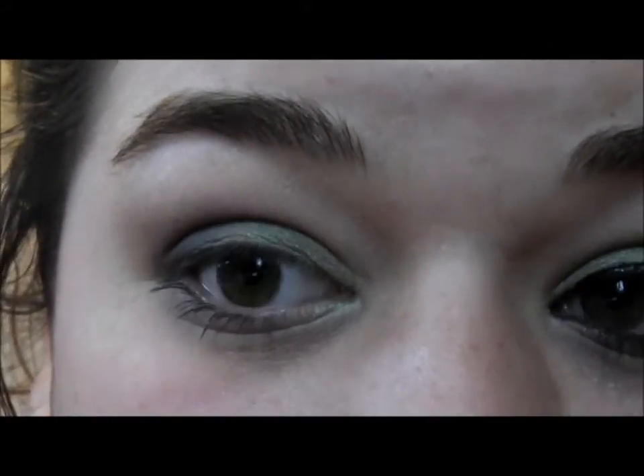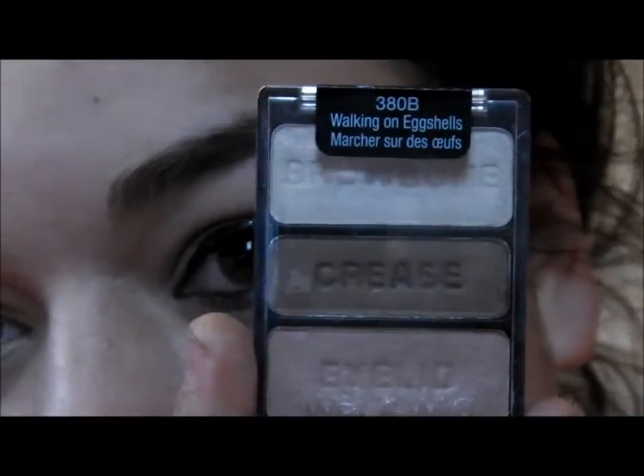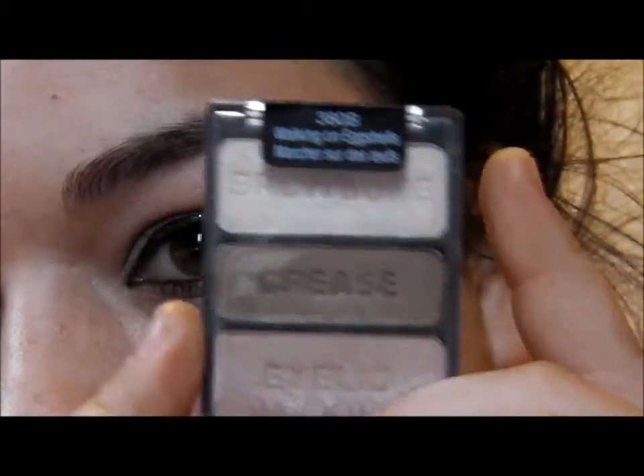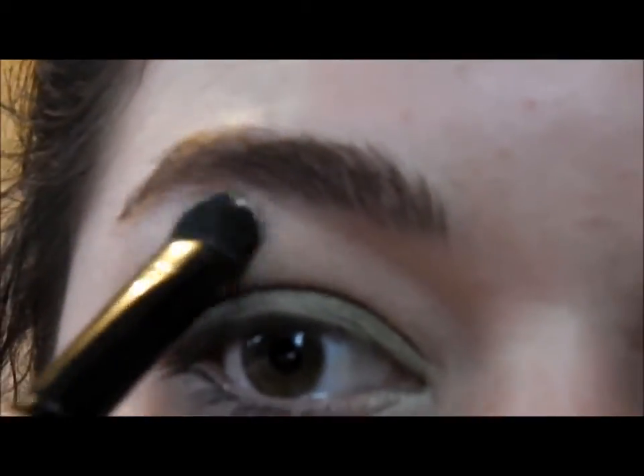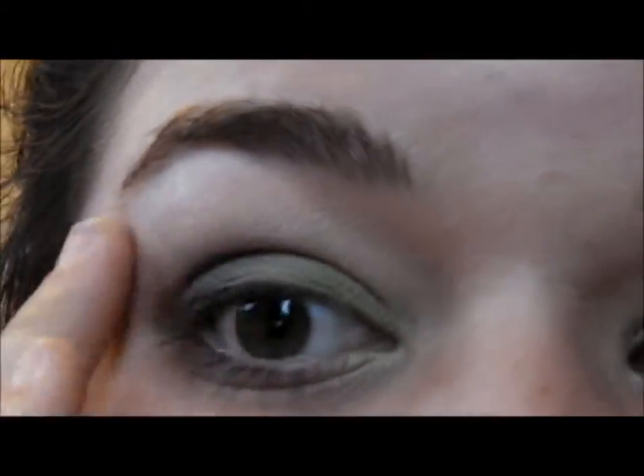Once you've blended that out, take a shadow for the top of your lid. The shadow I'm using today is from the Walking on Eggshells palette by Wet n Wild — it's just their brow bone color. Taking a flat shadow brush, I'm going to apply this on the upper lid and bring it down, then use my finger to blend it out.